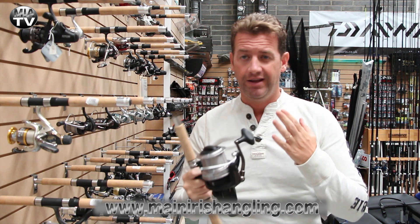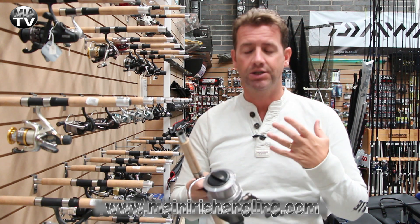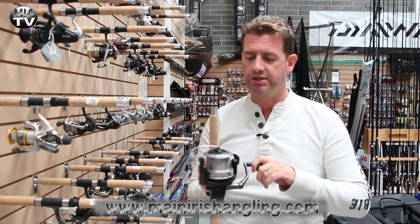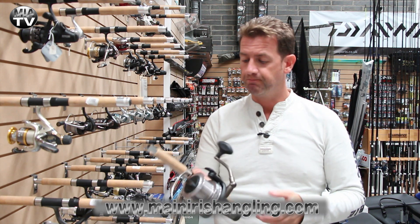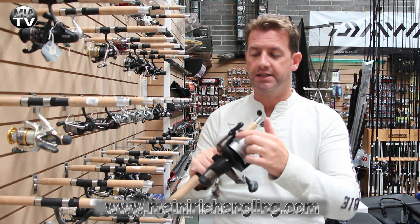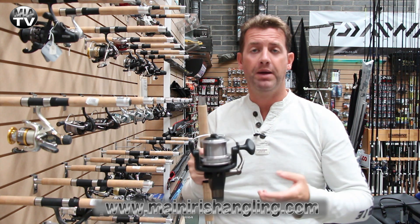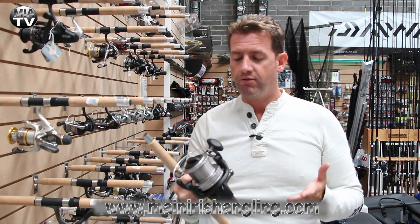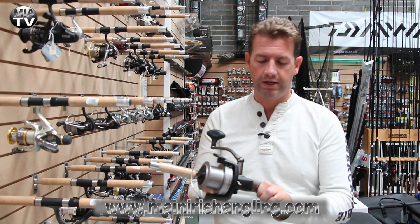If you're a pike fisherman or a carp angler starting out and don't want to buy anything too high end, this will not let you down anytime soon. Silky smooth, excellent construction, looks good. It even has this sort of little buffer here as a line guard to stop anything coming behind the spool. Mitchell have always made great reels so I've no reason to doubt their quality even here.